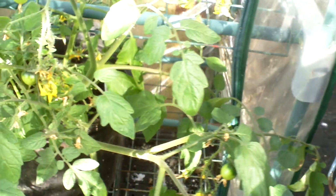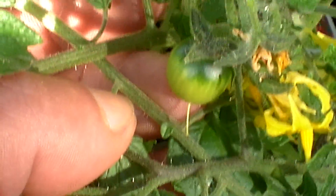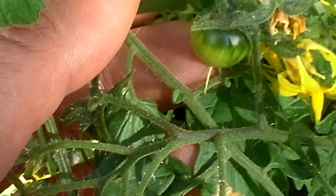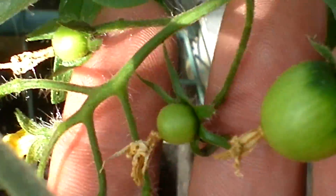And here are the tiny, tiny tomatoes. Let's zoom in so you can see them compared with my finger — look at that, how small are those! I've got a couple, there's some more. Only a little, but soon tomatoes will be there.